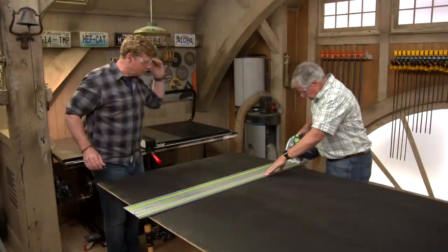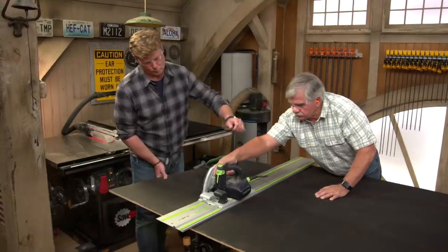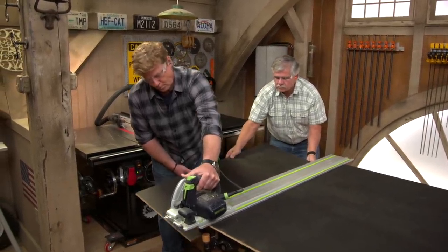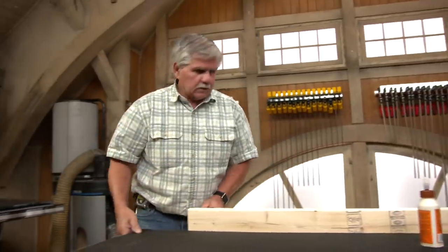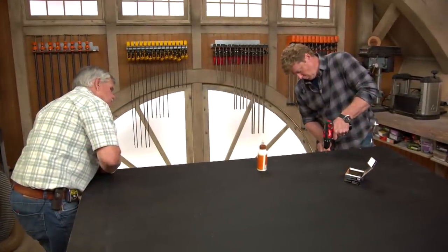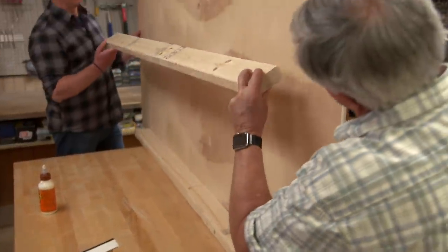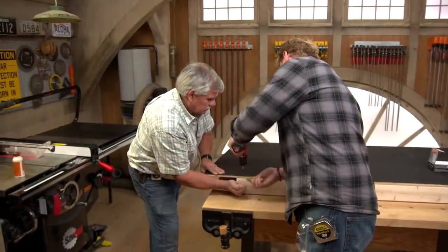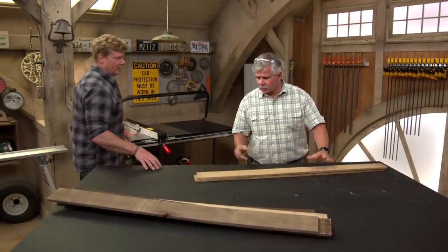Clever! So now we can cut the plywood. We're going to add some 2x4s to the back to stiffen and straighten out the plywood. Now that our plywood is straight, we're ready to start laying out the boards.